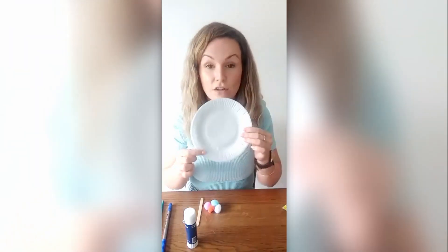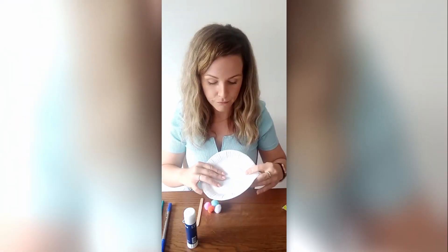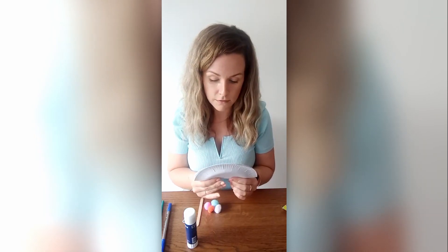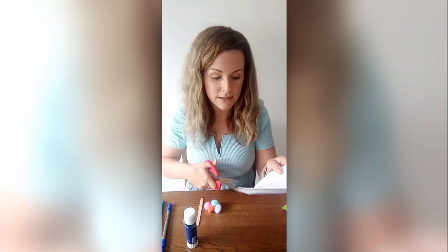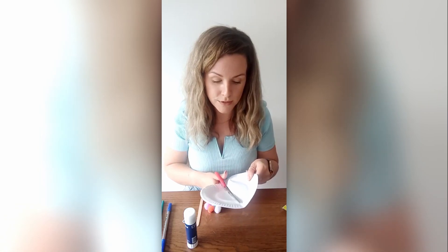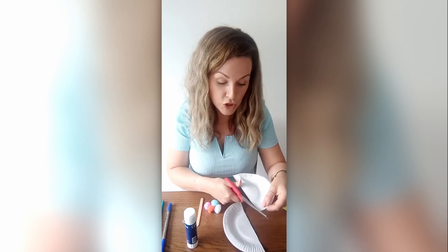The first thing that you do with your paper plate is cut it in half. I'm going to fold mine first and then use some scissors to make two separate parts. Don't forget to ask a grown-up for help if that bit's too tricky.